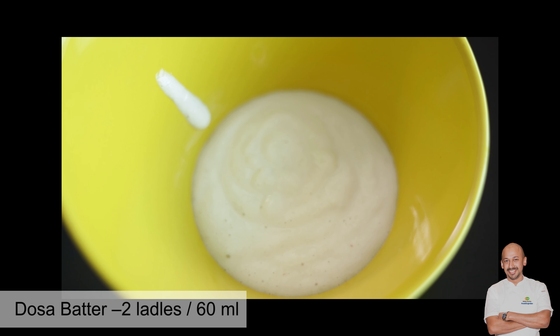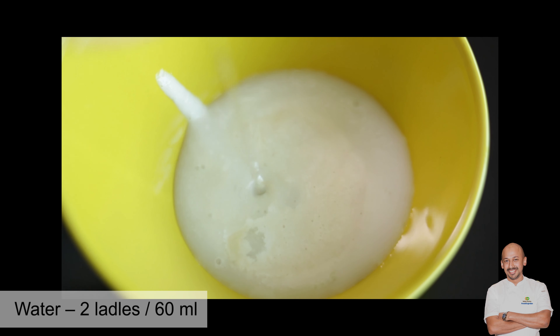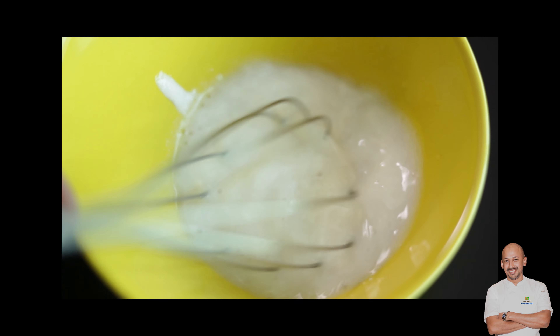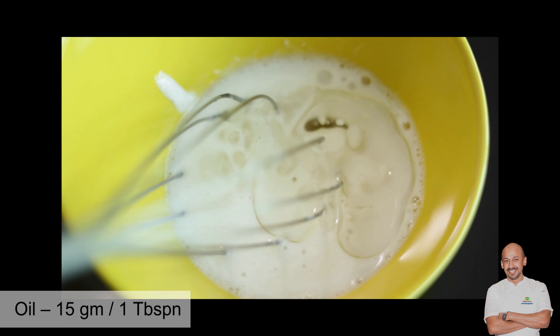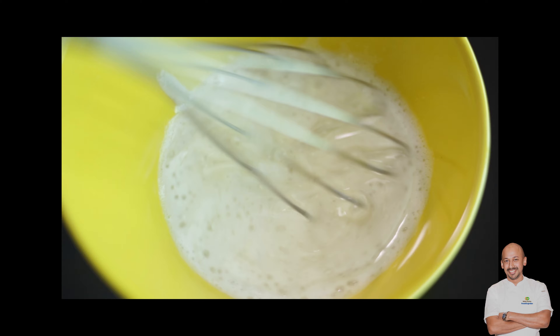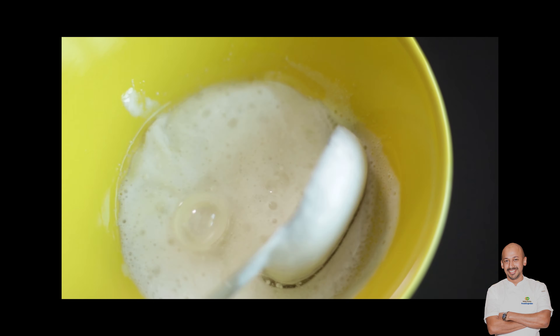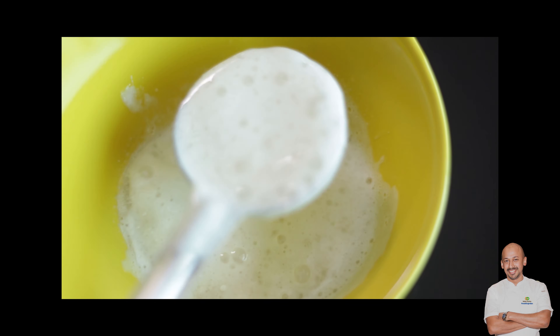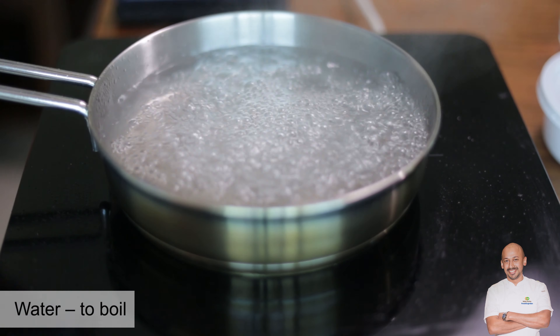Take dosa batter that is already ready and make it very thin by adding water. Then add oil — one full tablespoon. Mix it completely until it's very thin.